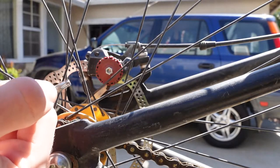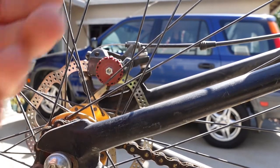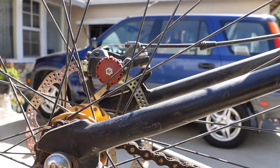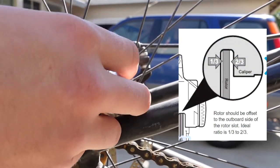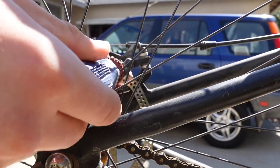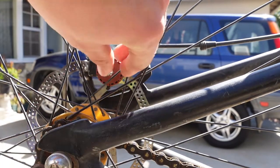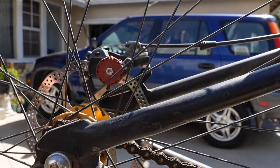Now we're going to grab the T25. We're going to tighten the inboard side — that's the one closest to the wheel — in until it presses against the brake rotor. I was looking from the top and now it's touching. We want two thirds of the space to be on the other side and one third on this side. That's our goal.